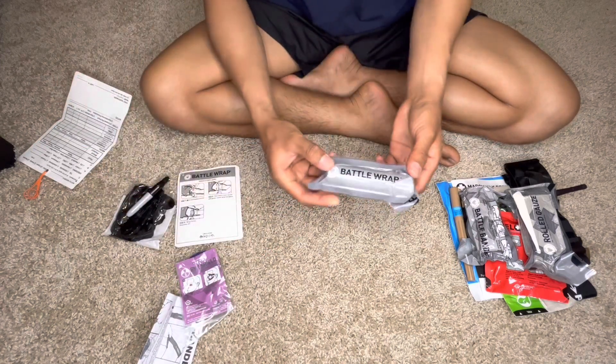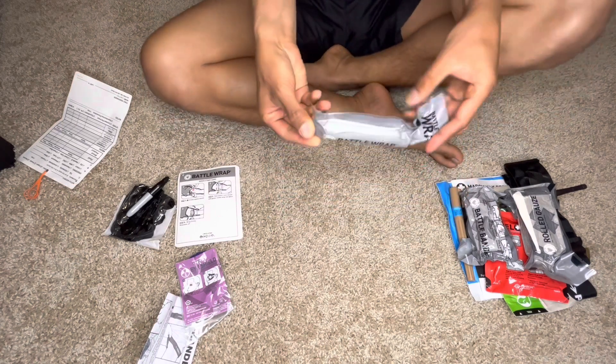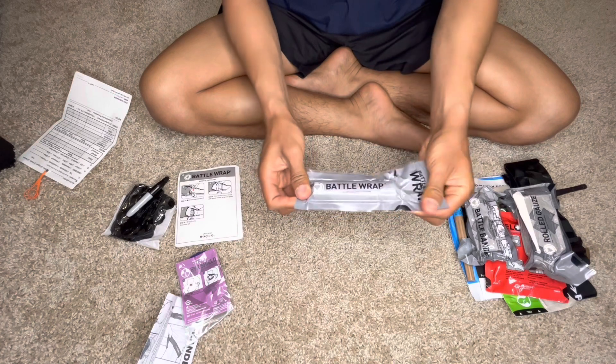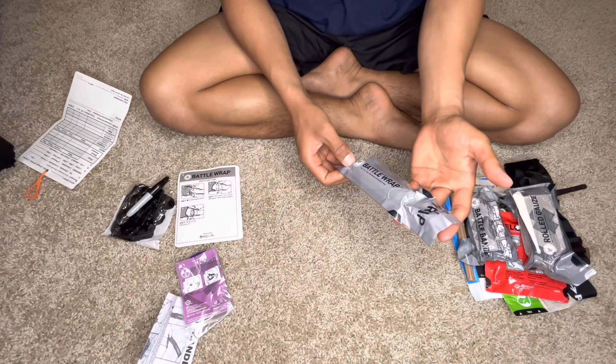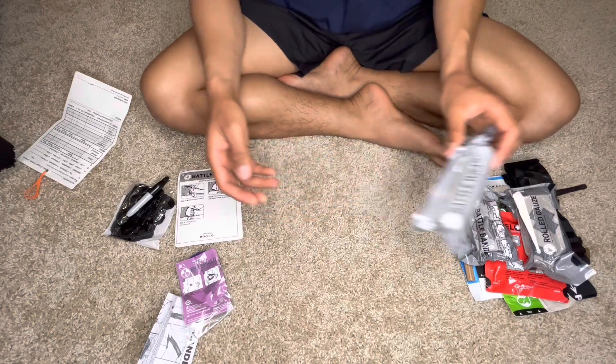Next one will be the battle wrap. This is the battle wrap. Same thing — still individually packed to prevent contamination.